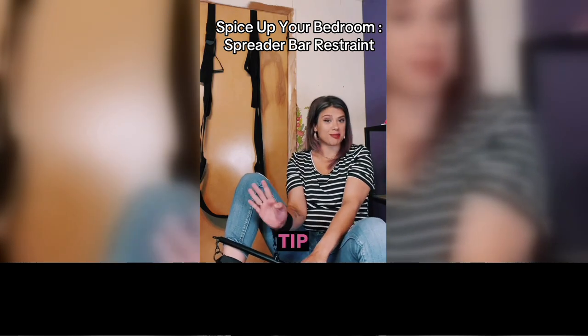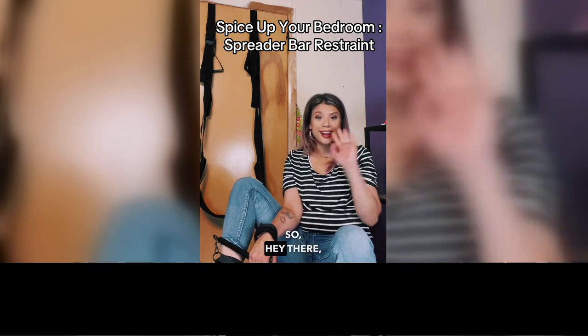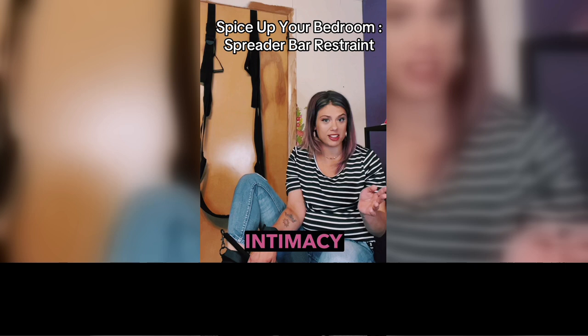I am going to give you a tip that is going to forever spice up your bedroom life. Hey there, my name is Nadine Midtune, your certified sexual health educator and intimacy coach.